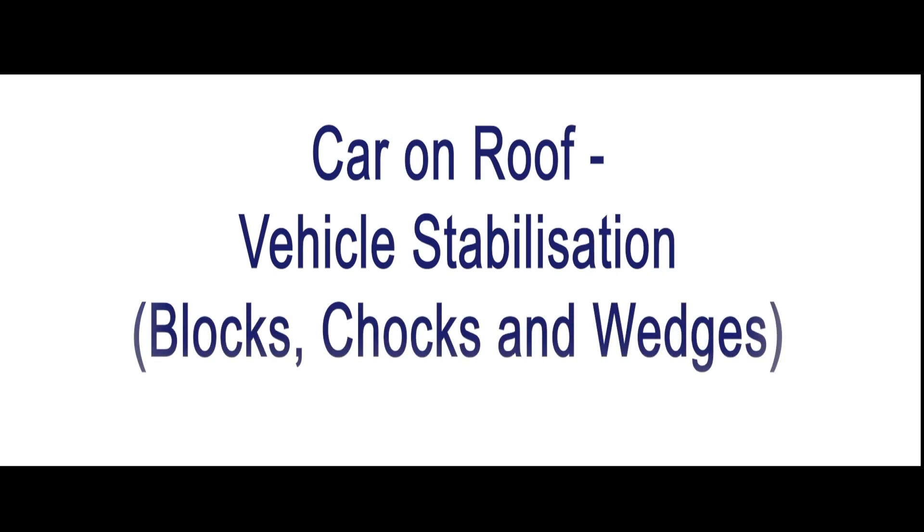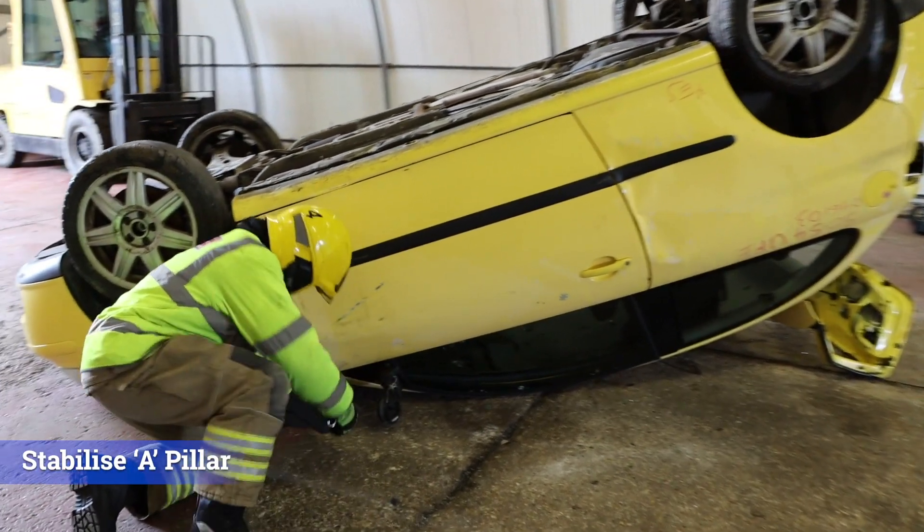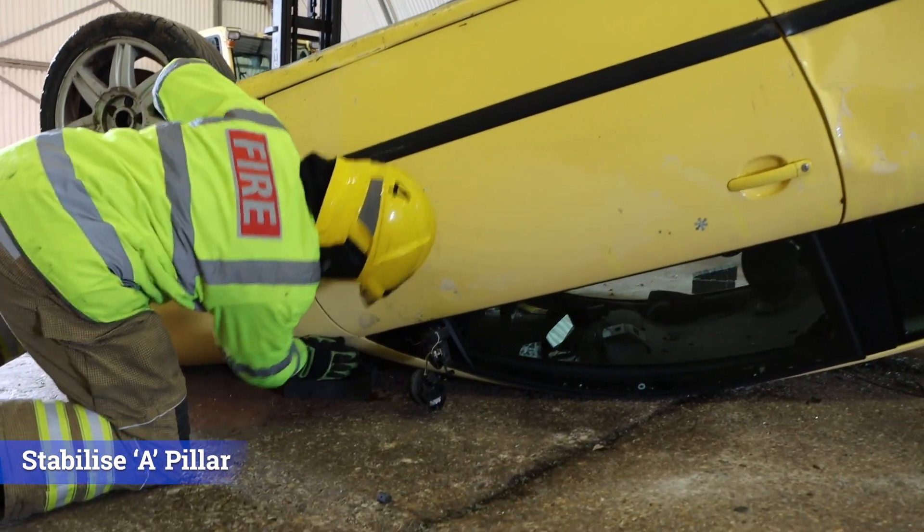Car on roof: vehicle stabilization. Following a 360 assessment, operatives should initially stabilize the area underneath the bonnet, where the bulkhead and A-pillar meet.